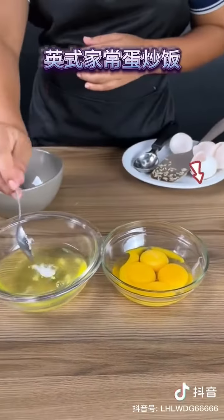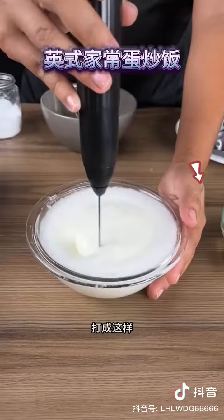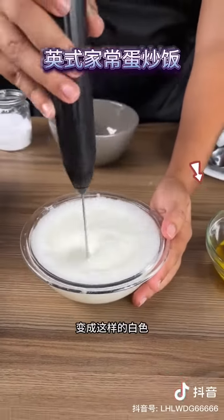Now add some salt to the egg whites and beat everything very well until it forms a foam. This is how it should look — they should become white, like this.